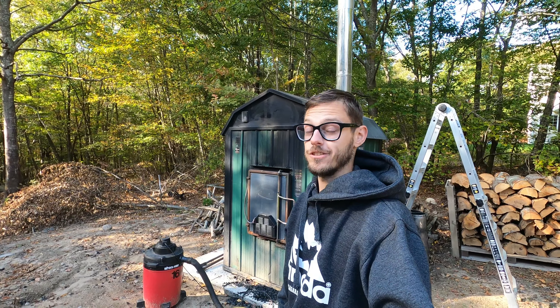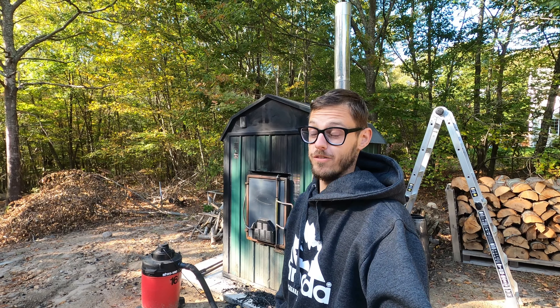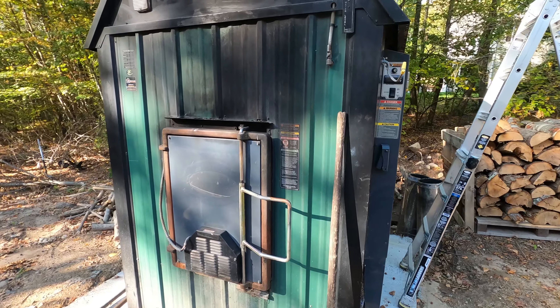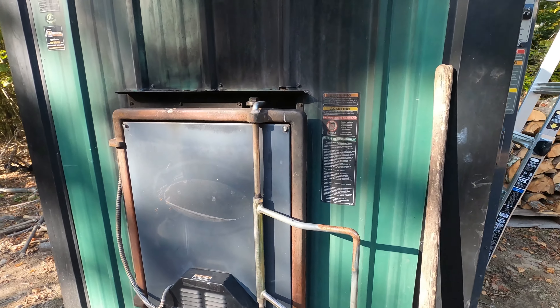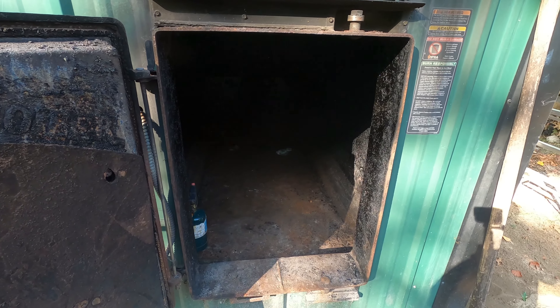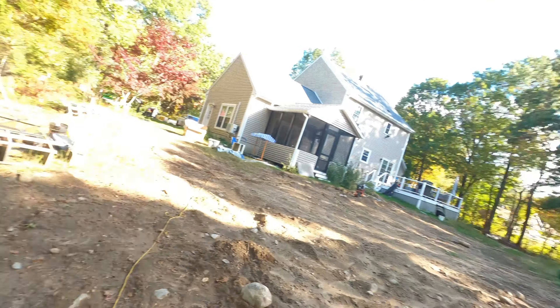I knew buying and installing an outdoor wood boiler was going to be a lot of work — I didn't think it'd be this much work. Here we have a Central Boiler 6048. This unit can handle up to 10,000 square feet across two different homes. I've had it hooked up and did a full-on test — it's the beginning of October, so I want to make sure everything's working properly before we go deep into winter.